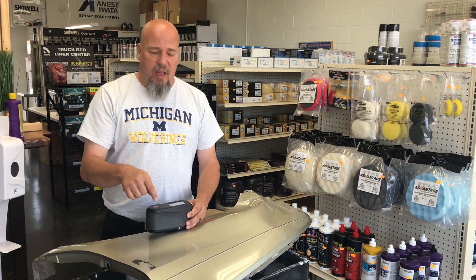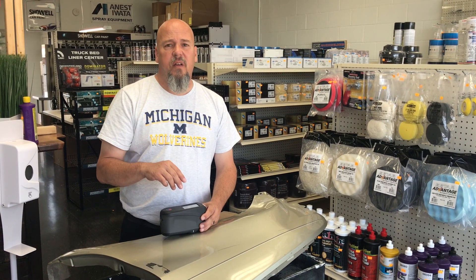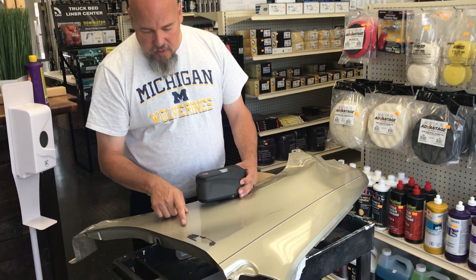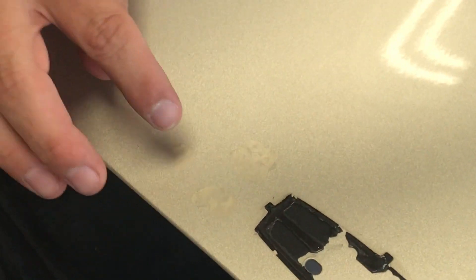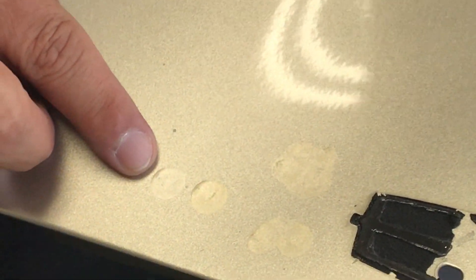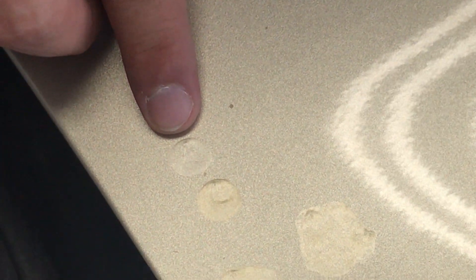Doing this on this particular color improved the camera performance by 25%. Does 25% make a difference? Come here and take a look. These reddish spots that do not match were without alcohol. That spot right there was with alcohol. So we went from an unusable color to a very tight color.